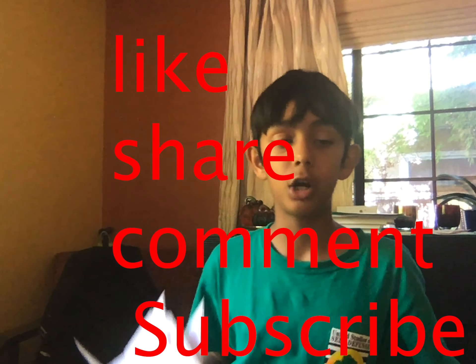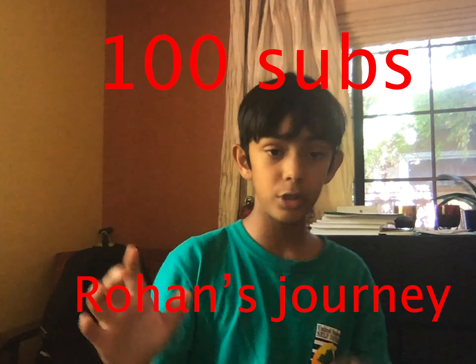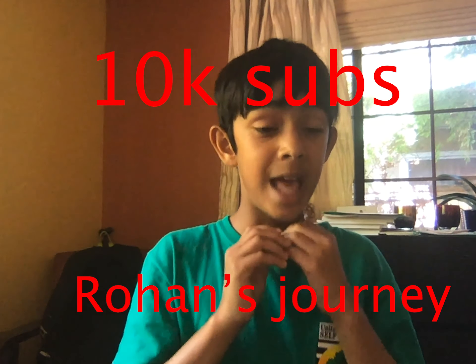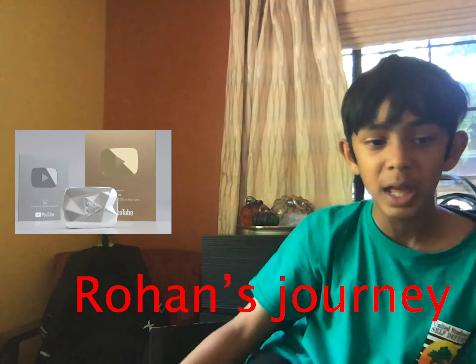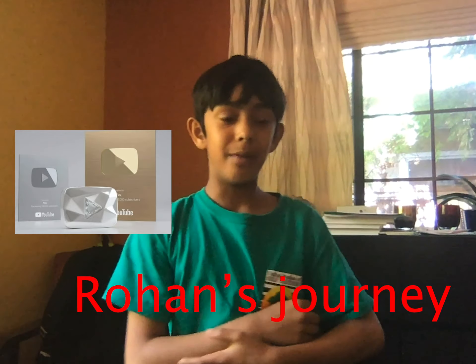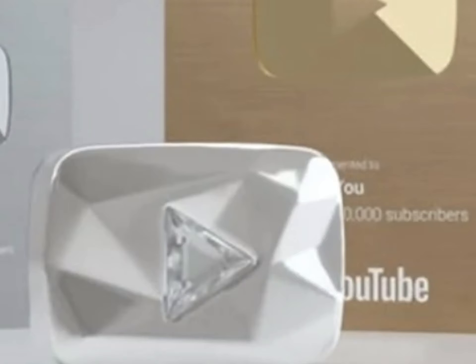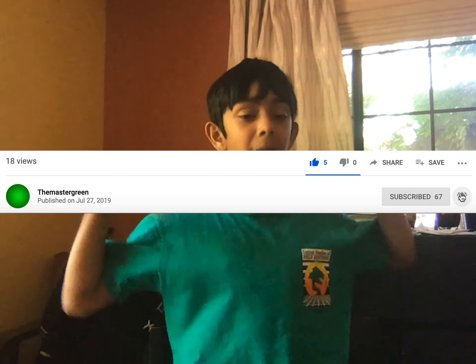That's how you make a cat origami! I hope you liked this video. Please like, share, comment, and subscribe to my YouTube channel — it's called The Master Green. If you subscribe you can help me get to 100 subscribers, then 1,000, then 10,000, then 100,000 for my first Silver Play Button, then 1 million for the Gold, then 10 million for the Diamond Play Button. Please like, share, and comment so I can reach my ultimate goal. Bye! Thank you for watching, please subscribe. Bye!